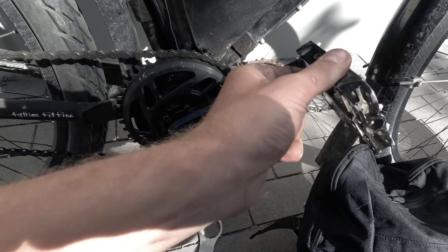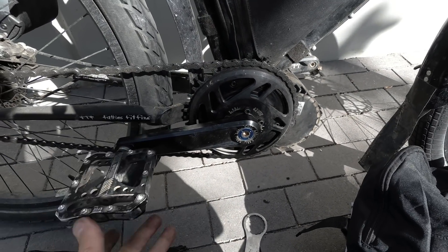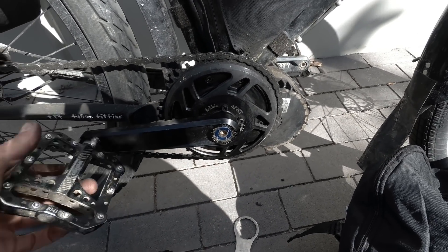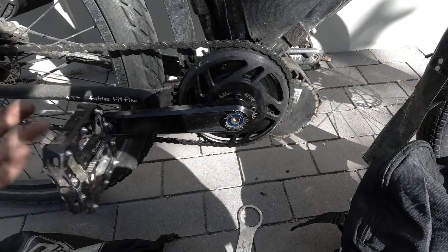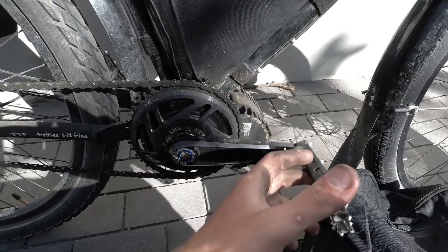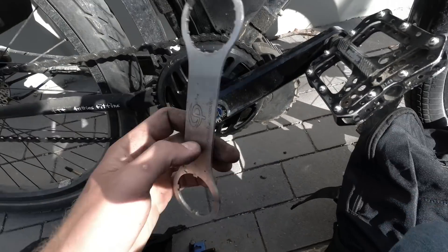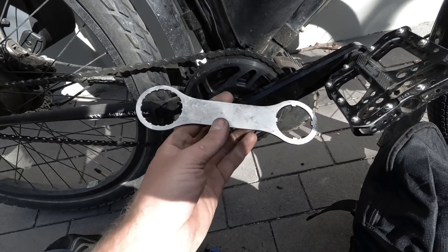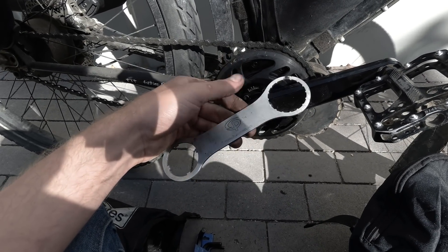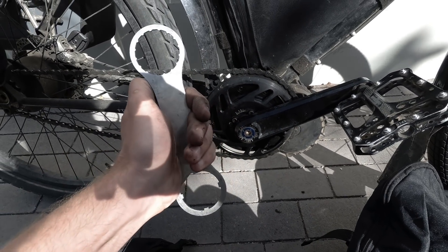We're back together and first tests seem pretty good. Before, it was just slipping even under hand power, so it's definitely improved. While I'm here, this is one of the most important tools you should have if you have a BBS HD. You can buy it really cheap from AliExpress and some people like Lunar Cycles import and resell them in the US.